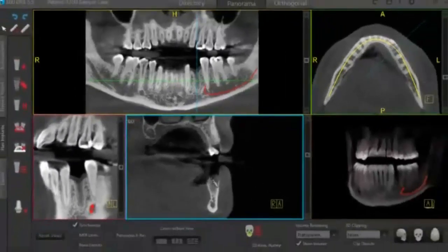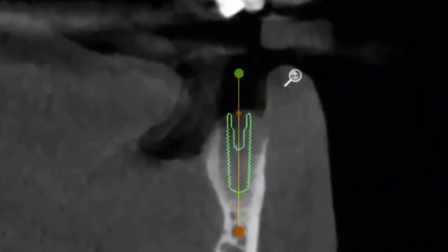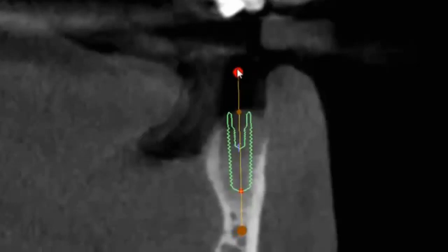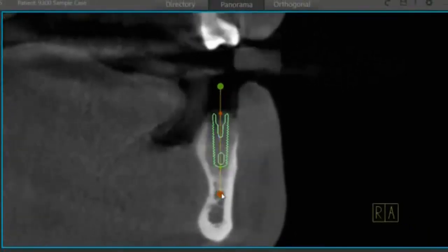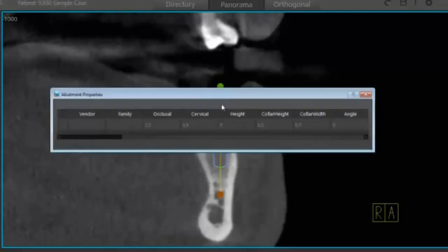I'll select and start by dropping the implant into my cross section. From here it's very easy to move the implant around — I can left click and move it bodily, or grab its occlusal anchor point. You can see how easily it moves on the anchor points. I can roll through my slices and also throw an abutment on and make changes to the abutment as well.